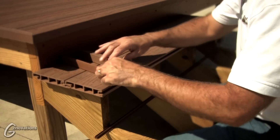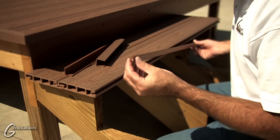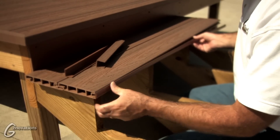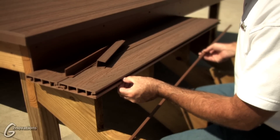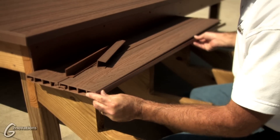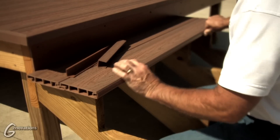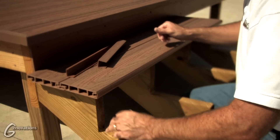For the front bull nose of the tread, we have our step trim, which is a T-shaped piece. It's a pressure fit in the bull nose like this, and to hold it in place we use a little bit of Genovation's vinyl sealant in the tongue of the tread and press the step trim in place — and that's how you finish off the front of the tread.